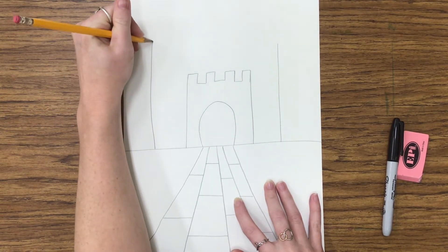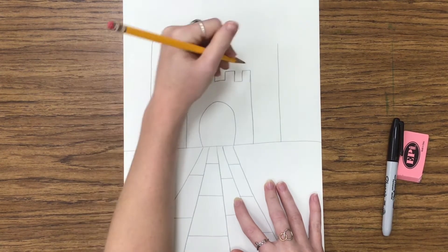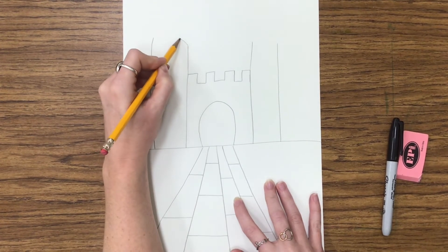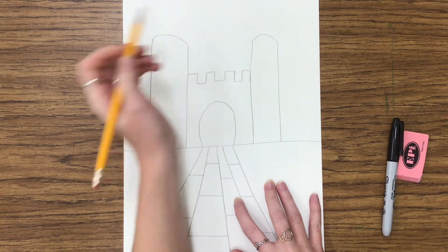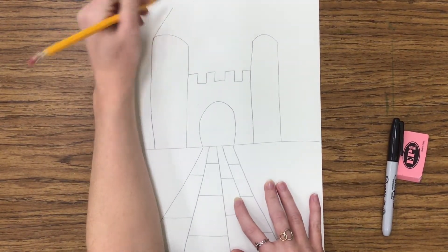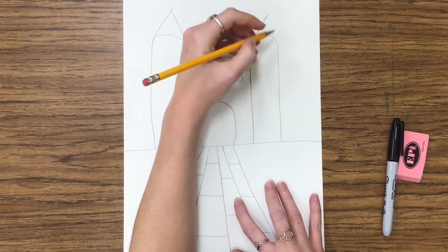Then we're going to draw the towers for our castle. We're drawing some long vertical lines, and then we're going to close them together with an arch that comes across. At the top of the tower we have a triangle.